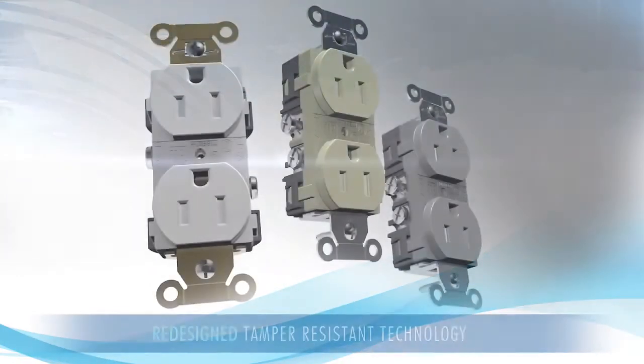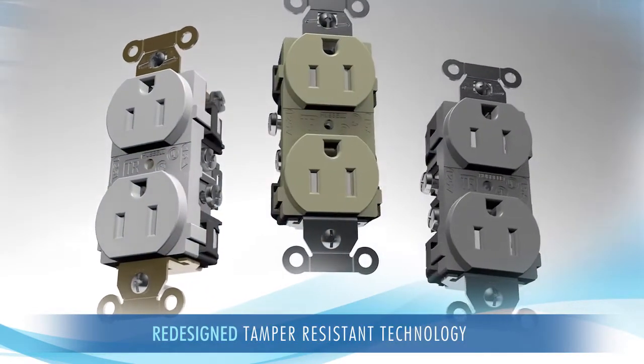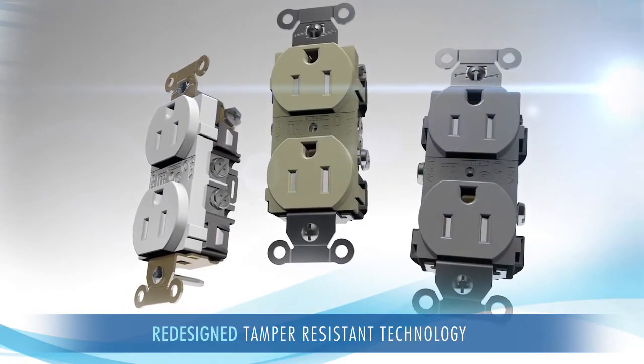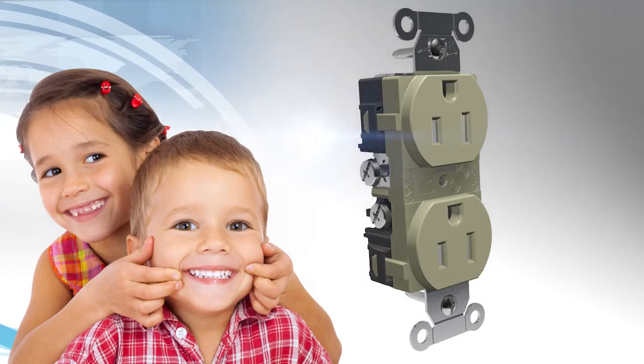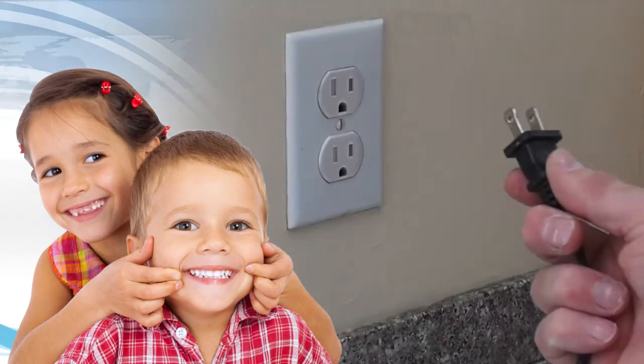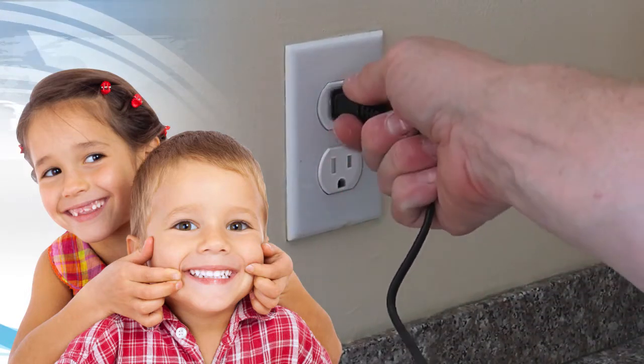Hubbell's new technology eliminates this frustration. You won't struggle no matter what type of plug you use. We refined the design and functionality of traditional tamper-resistant plastic shutter mechanisms. Our new solution is just as efficient at ensuring child safety, but it also operates invisibly. You won't know it's there, and it won't prevent you from plugging in.